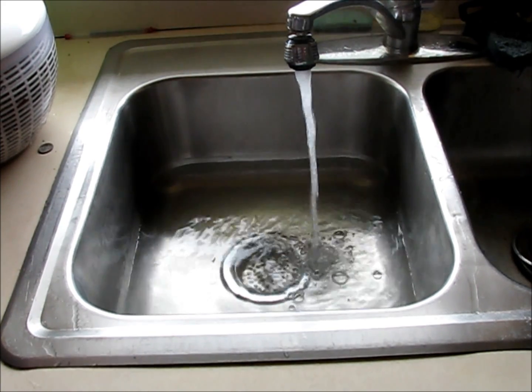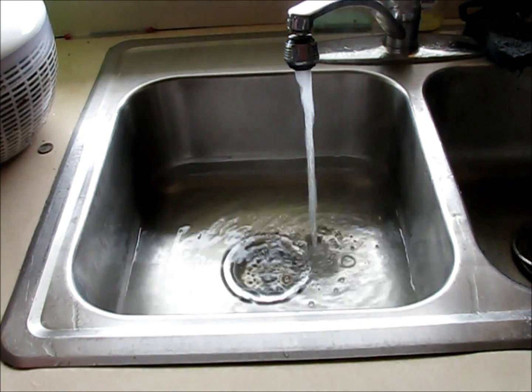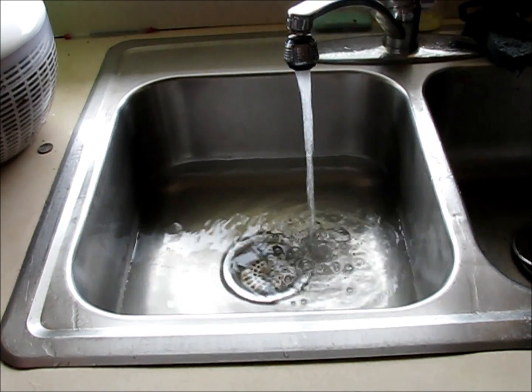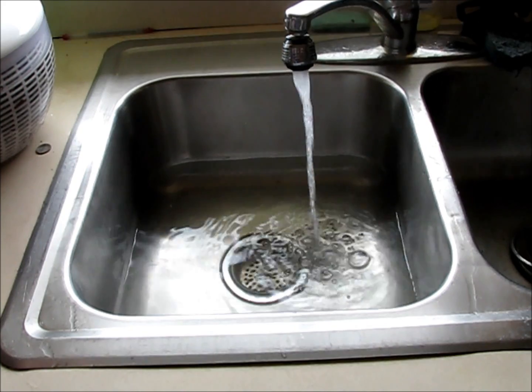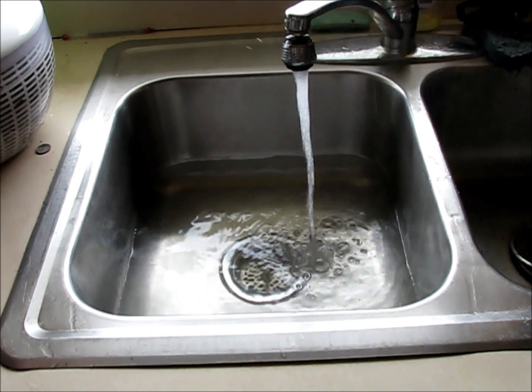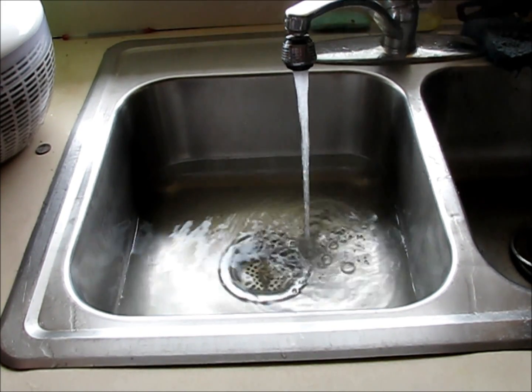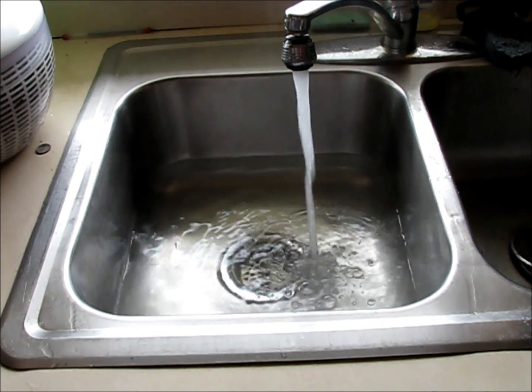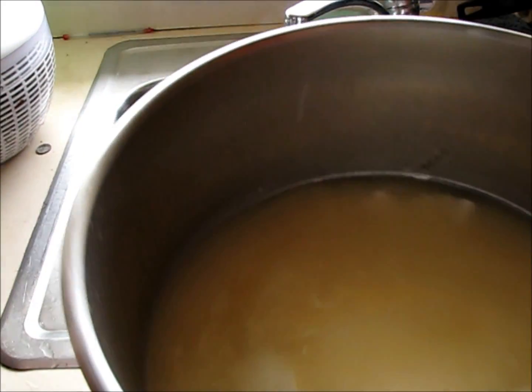I'll probably boil some from my teapot and add some of that. The curds will shrink during this process, and we're supposed to keep the curds at 108 degrees for 35 minutes. Then drain the curds into a colander for 15 minutes. Here's a pot of curds.